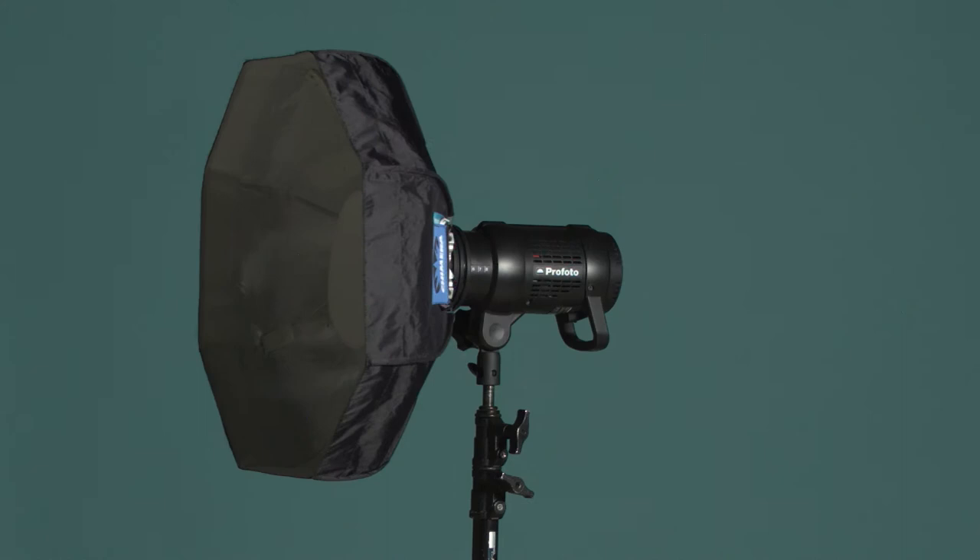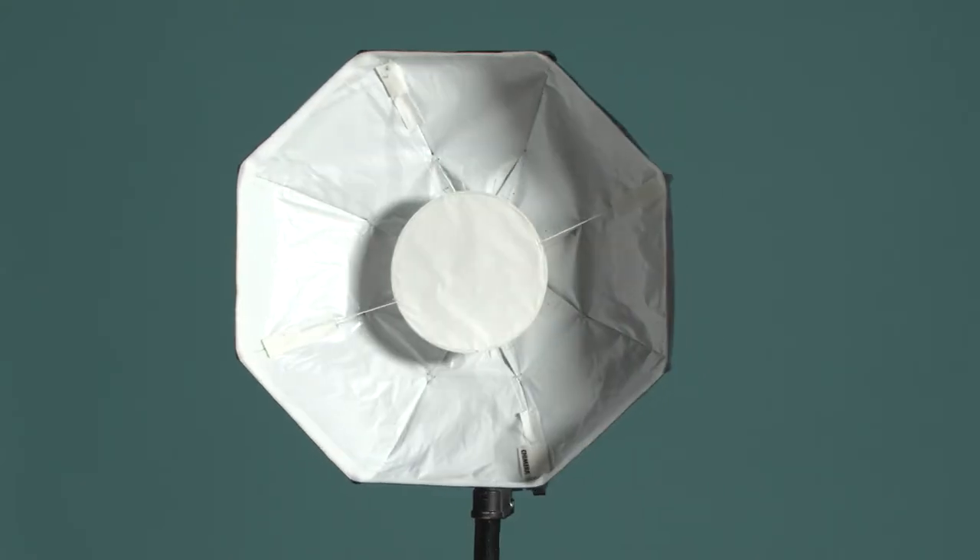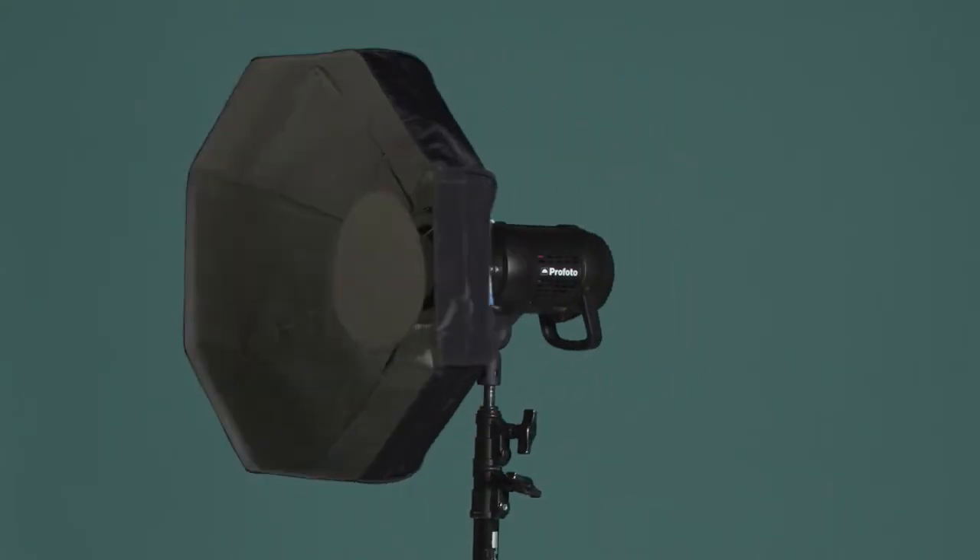Next up was the Chimera collapsible beauty dish, which seemed to limit the light fall-off on the background much more than the traditional dish. I also had to increase my aperture to f/13 to get the same exposure as the metal beauty dish. This might be a plus for those running battery-powered strobes, as this dish seems to give you more light output than the metal dish.